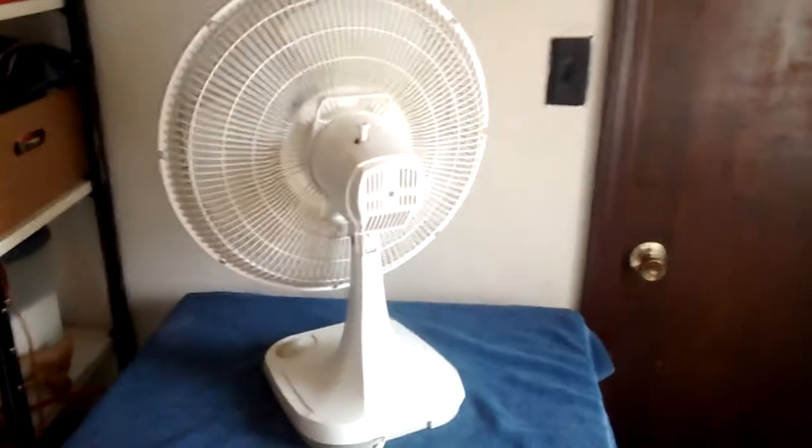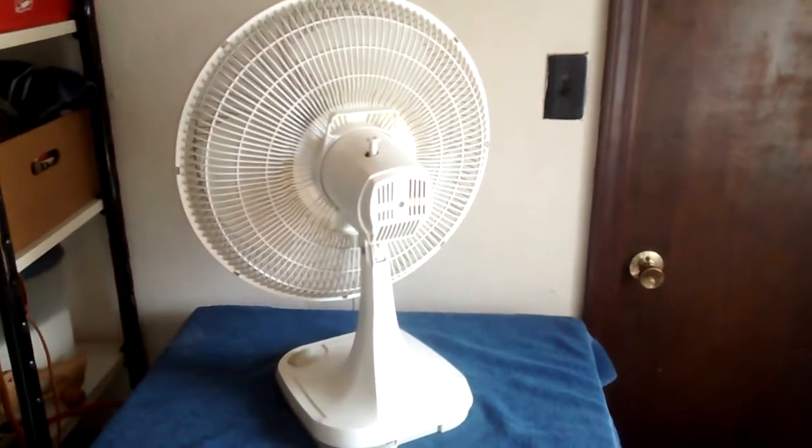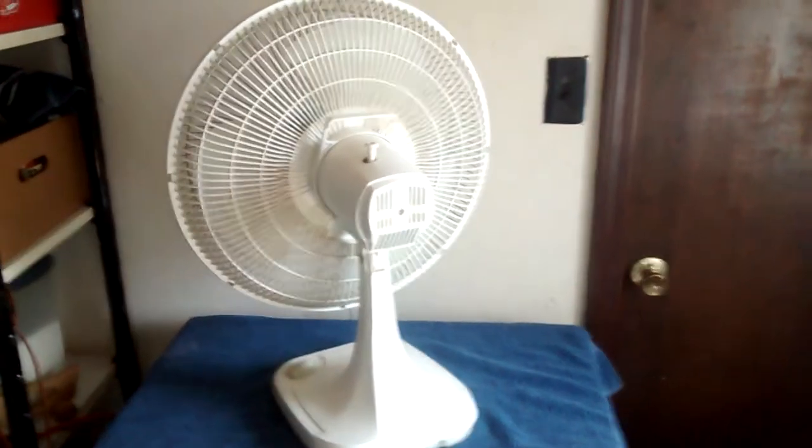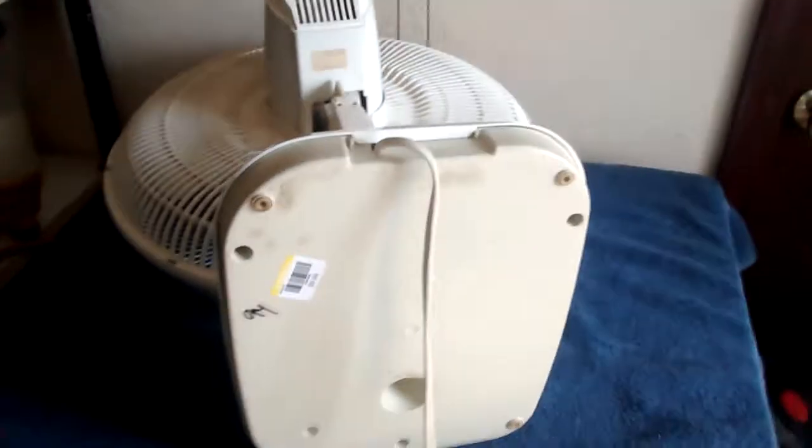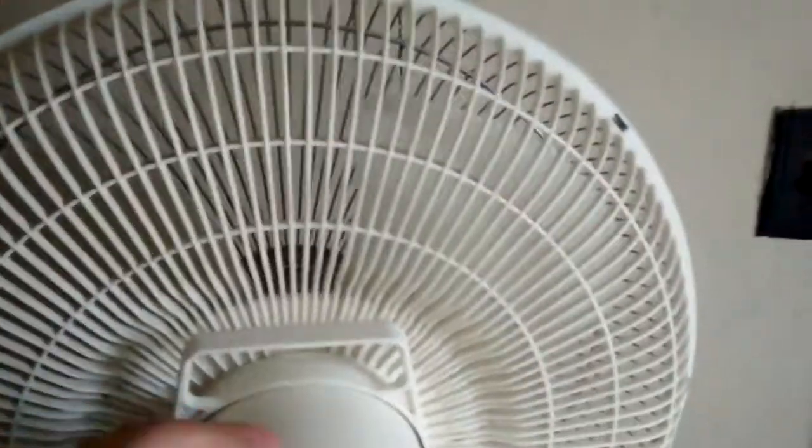I don't think they make 16-inch Laskos anymore. I think this is probably the last of them. They made one with the plastic front grille, which came after this one. Paid $10 for it at Goodwill. I think that wasn't too bad. You don't find the big ones very often, so I figured it was worth grabbing.